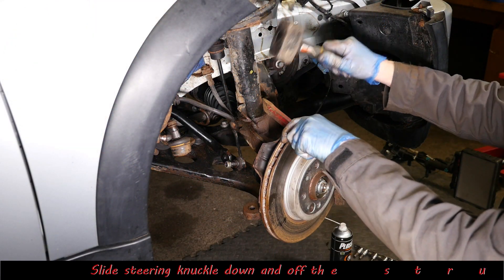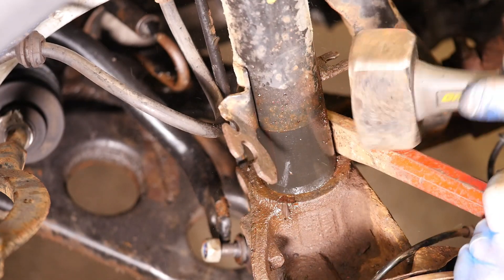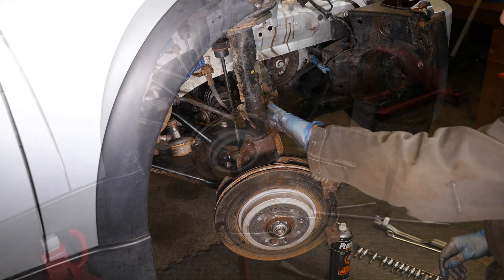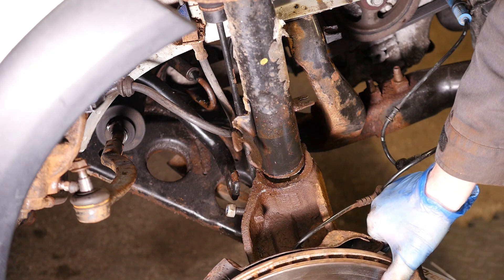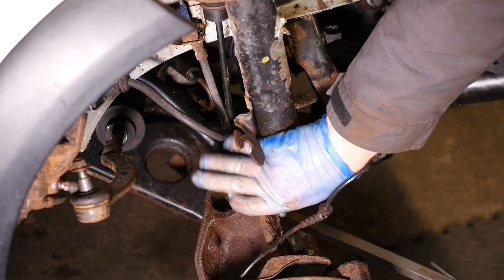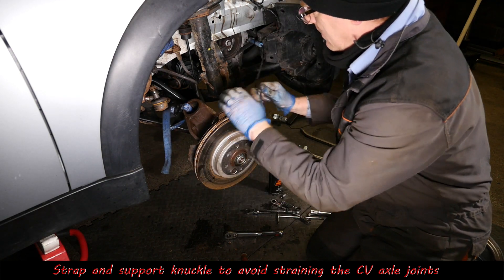We should just push this knuckle part — the hub — down. You've got to be careful here, don't puncture the strut because there is oil in it. Then we should be able to just carefully wiggle. You don't want to be too rough because you've got the driveshaft going to the hub and you've got the CV joints — you obviously don't want to start pulling those around and causing damage. So once this is off it's worth strapping that up just to take any strain off the CV joints.